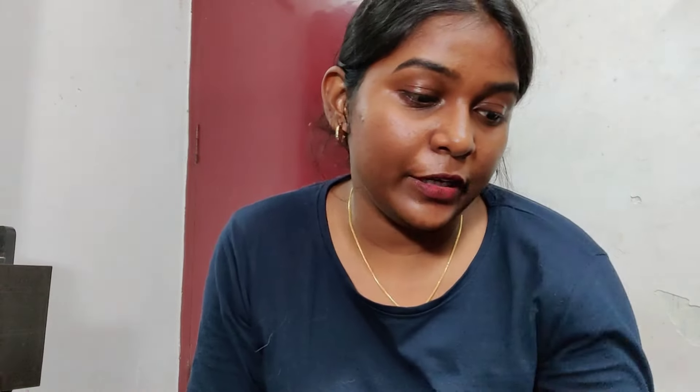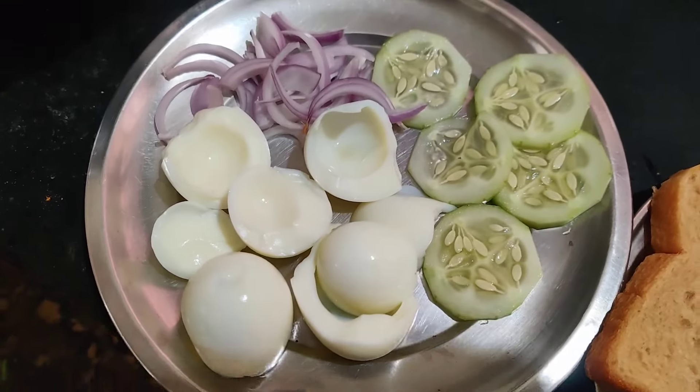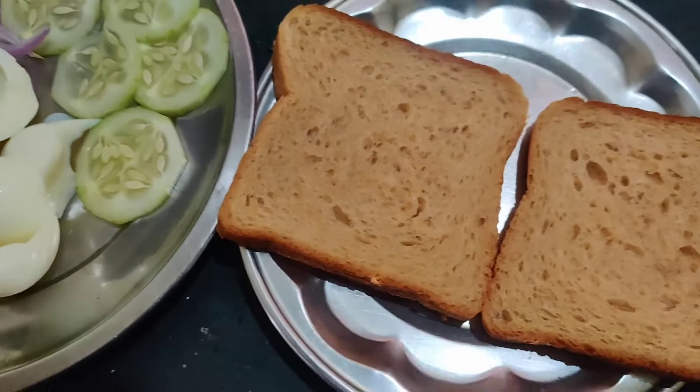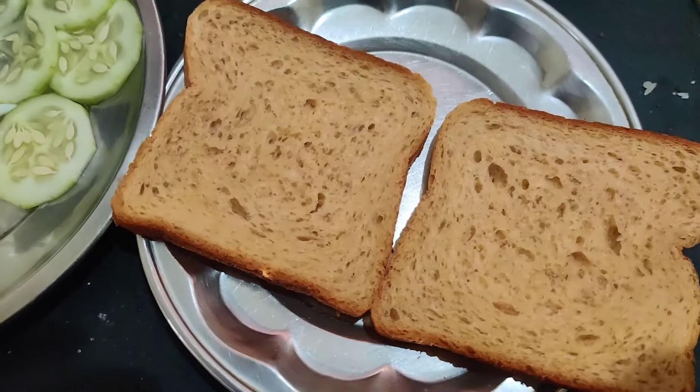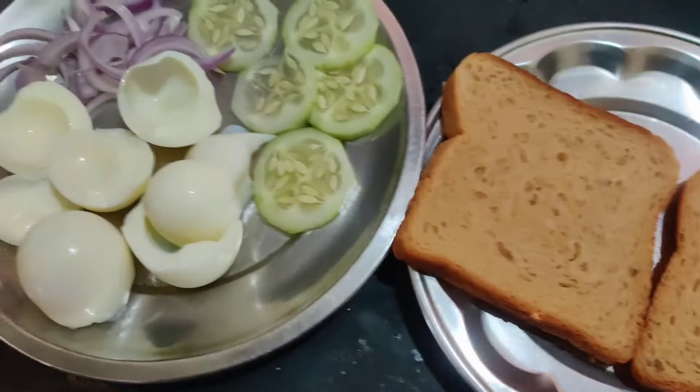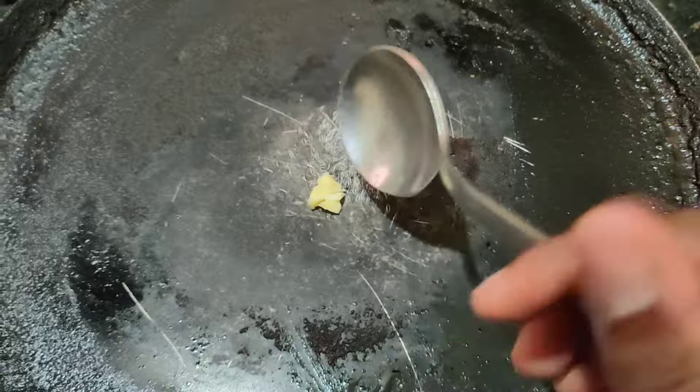It's about 9:15, so I'm going to eat breakfast. I'm going to make a sandwich. I'm going to take 3 boiled eggs — it's white. I'm going to cut the onion, make a slice of onion, and use 2 slices of bread.